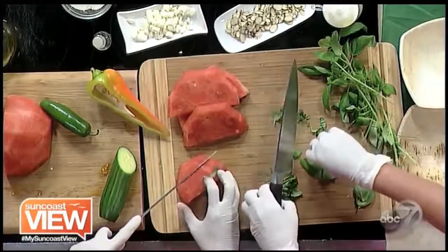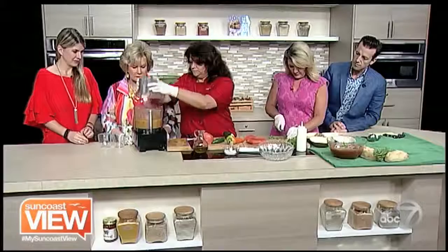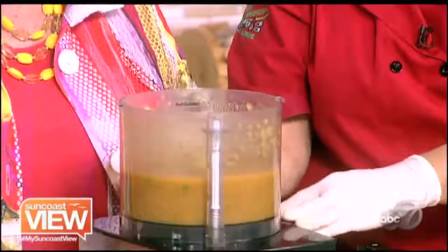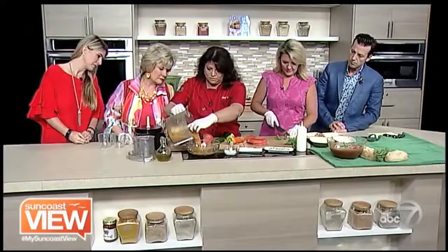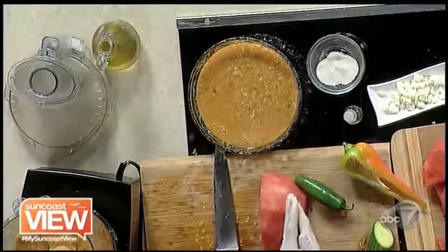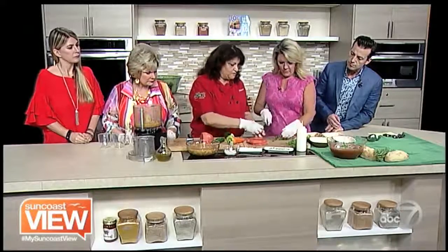We're going to dice up some of the watermelon. You can stop now — see how you got a nice texture? You want it a little bit chunky, but not too much, because it's not supposed to be completely smooth. We're going to turn it. Look at the color — it's really pretty. If you want it a little bit darker, you can use red tomatoes, which would give it more red color. Let's do some assembly here — tell us how we do it in each bowl.